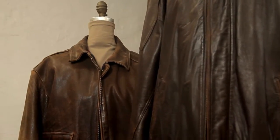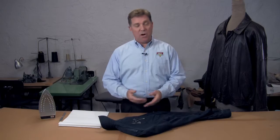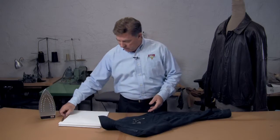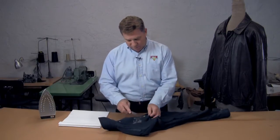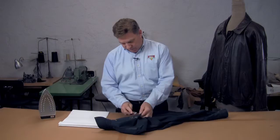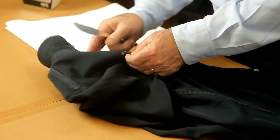The first thing you want to do is place it in the freezer, believe it or not, to get the wax to harden real good, and then we're going to take a dull kitchen knife and scrape off as much of the wax as we can. I say dull knife because we don't want to harm the fabric.